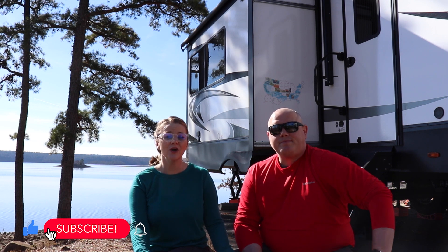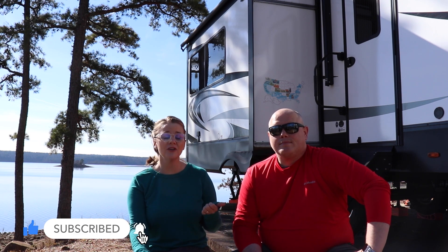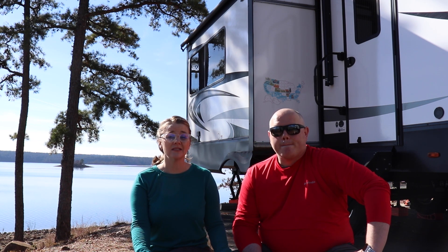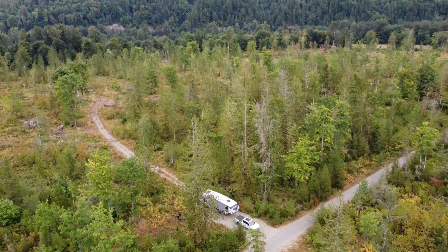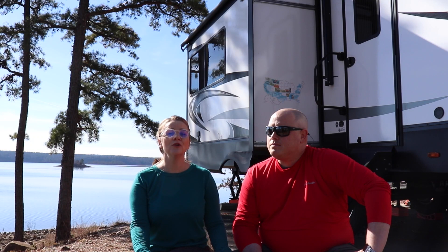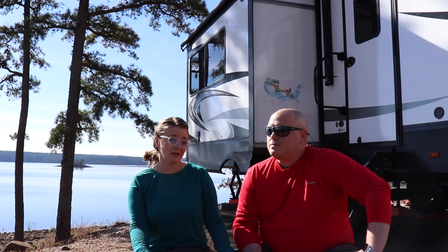So about six months ago we replaced the stock lead acid batteries in the RV with a single 200 amp hour lithium battery, and we loved the flexibility that it gave us to stay off-grid more — able to have more privacy, more scenic places, that type of stuff. We knew we definitely wanted to upgrade our battery bank and add some solar to recharge it so we could do more of that type of camping.